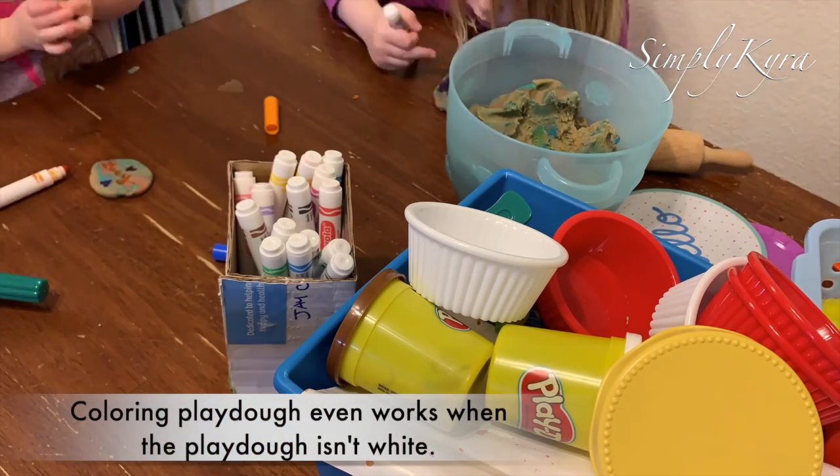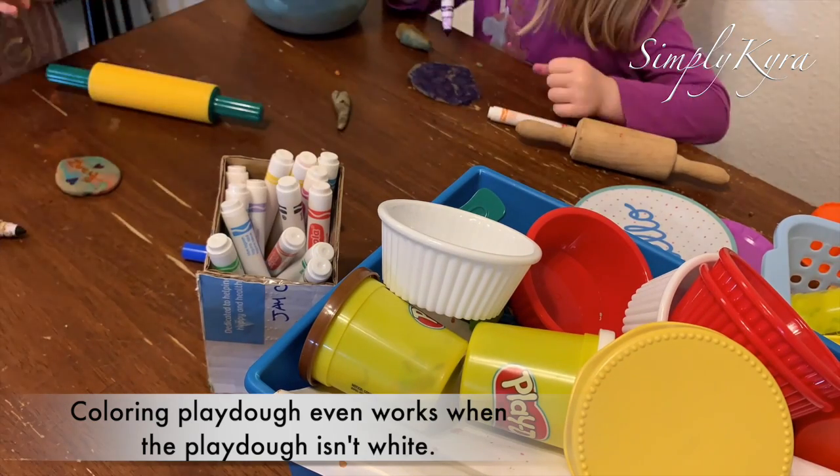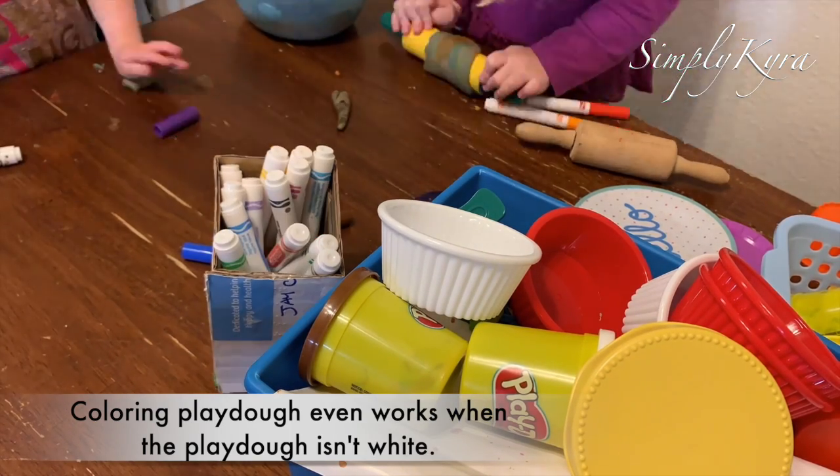Coloring the Play-Doh even works when the Play-Doh isn't white. Here we took a lot of leftover colored Play-Doh, which had become marbled from combining it all together, and the markers still showed up.